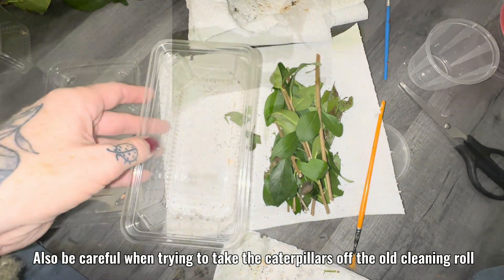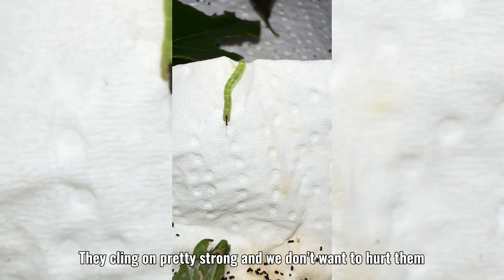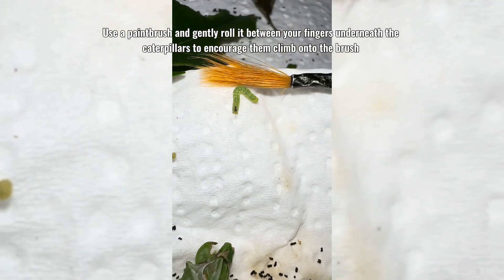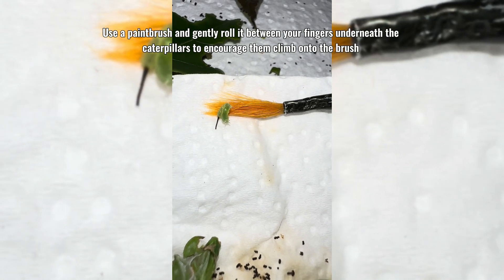The caterpillars like to hide underneath. Also, be careful when trying to take the caterpillars off the old cleaning roll — they cling on pretty strong and we don't want to hurt them. Use a paintbrush and gently roll it between your fingers underneath the caterpillars to encourage them to climb onto the brush.